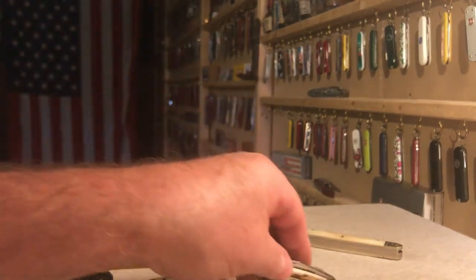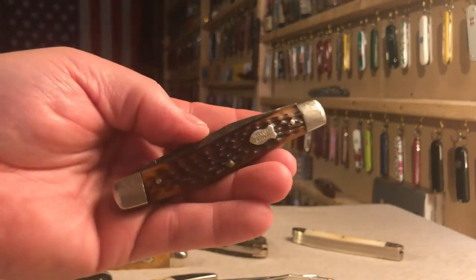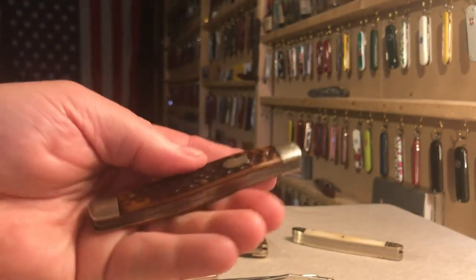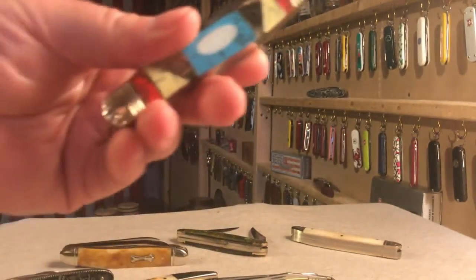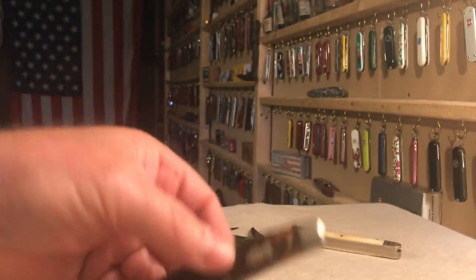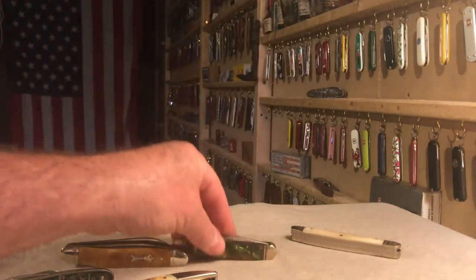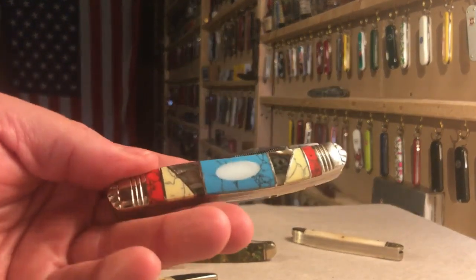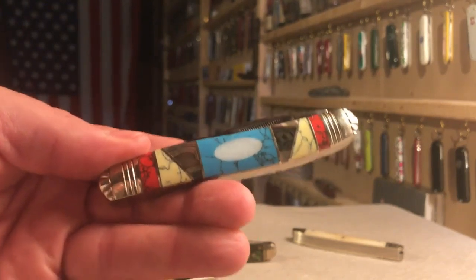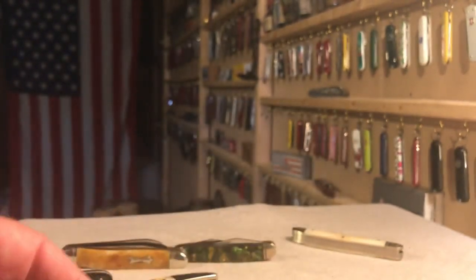In general, almost every muskrat you find today has two California clip blades operating on two separate springs, sometimes with a spacer in between. They're all just called a muskrat today — whether standard, slightly small at three and a half inches, or built on a larger frame. Essentially, everyone made the improvement, so everyone has an improved muskrat today and it's just called a muskrat.